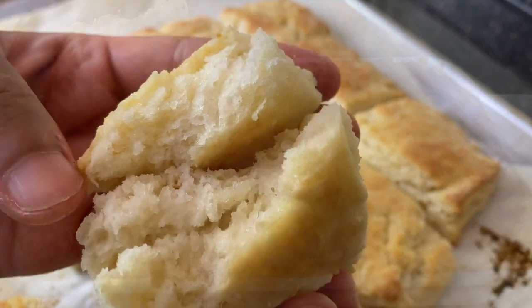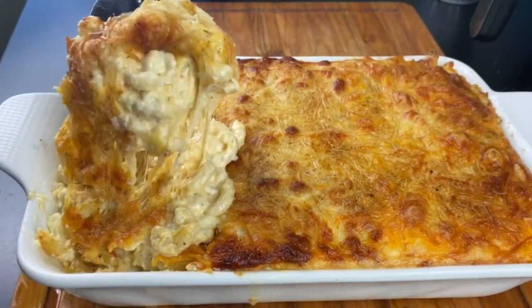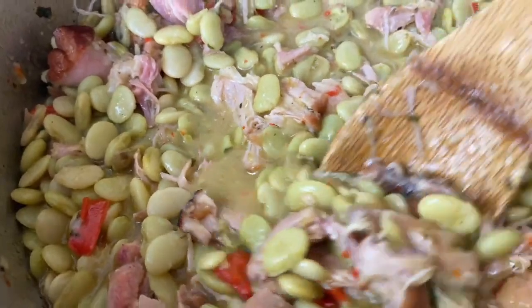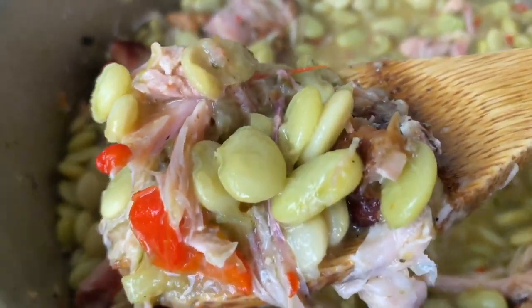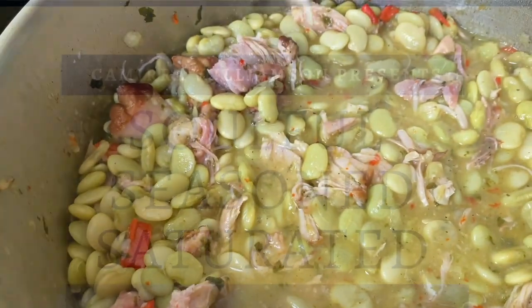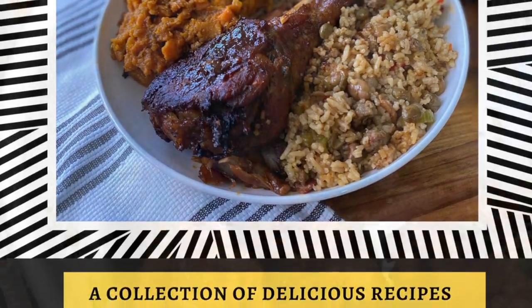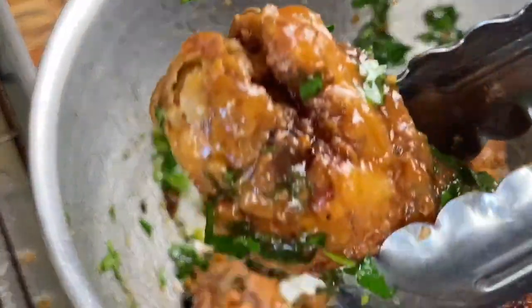I do hope you guys enjoyed these recipes. Remember to check the description box for the details, and let me know if you make this meal for one of your soul food Sundays. Don't forget that I love you, and Jesus loves you — He is the savior of the world. God bless everyone that watches my channel. You guys are such a blessing to me, and I know I'm going to see you next time in Kamira's Kitchen. Goodbye. God bless.